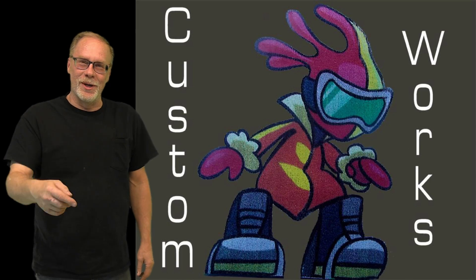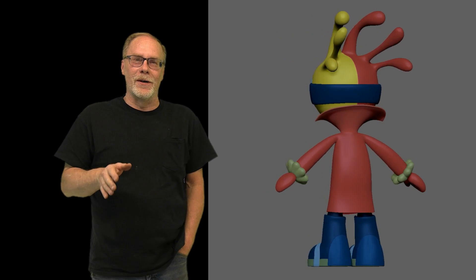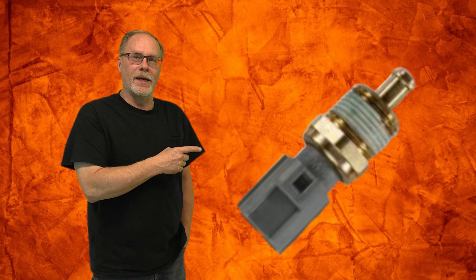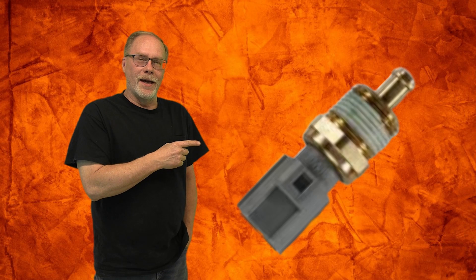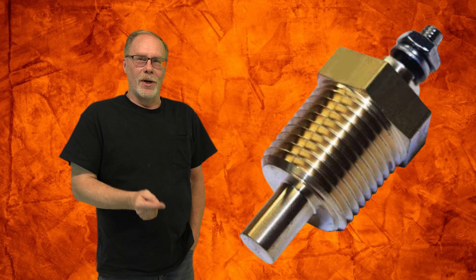Hi, this is Custom Works and I am Clint Allen. This sensor video is going to cover the ambient air temperature sensor — not to be confused with this one for the 1994 through 1996 7.3, and not to be confused with these others either. We're talking about that sensor right there.